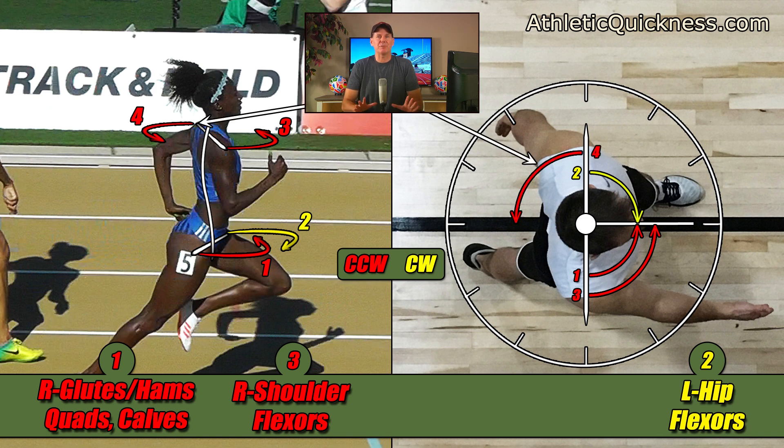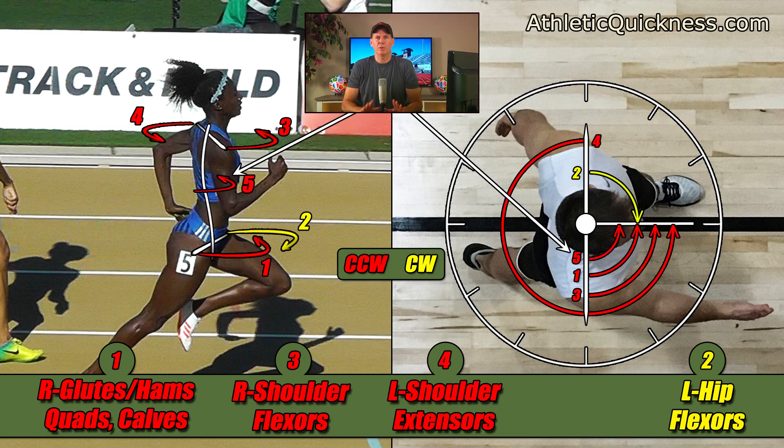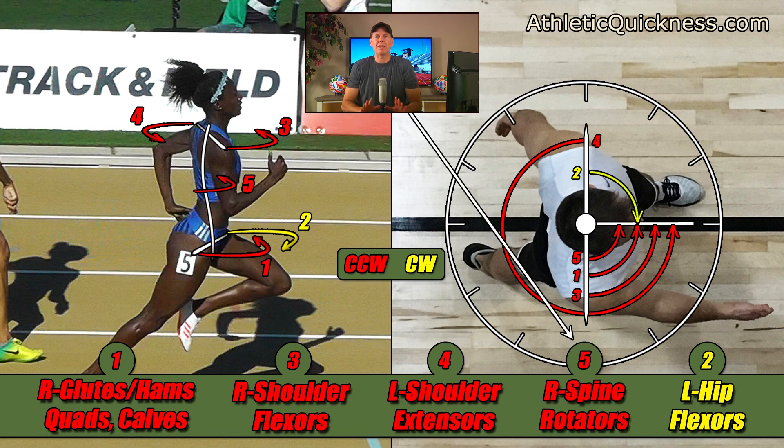The fourth torque I showed you was generated by the left arm, and we found it too was going in the counterclockwise direction. I'm going to write this one down below in red and name it the left shoulder extensors, since that was the main muscle group producing this rotational force on that side of the body. Before moving on to the last torque, I'm going to draw the path of this one out wider and all the way around until it meets up with the other red counterclockwise torques in front, so you can see its relationship with them. The fifth torque was produced by muscles acting along the spine and torso, also going counterclockwise, and I'll name it the right spine rotators.